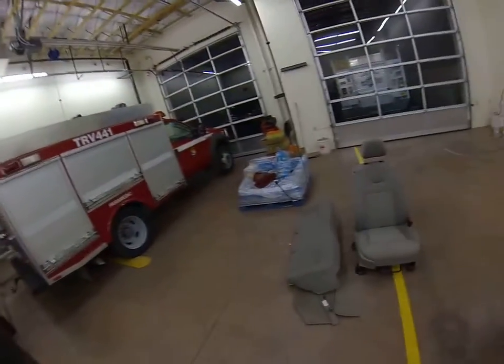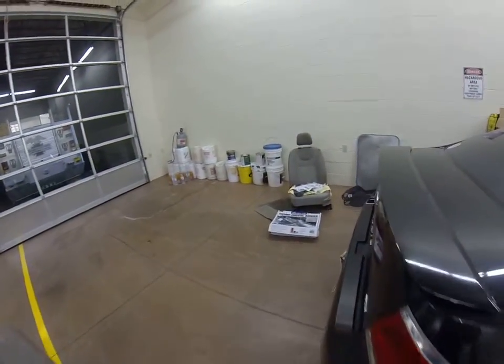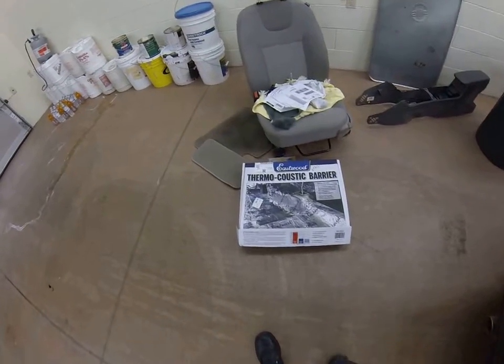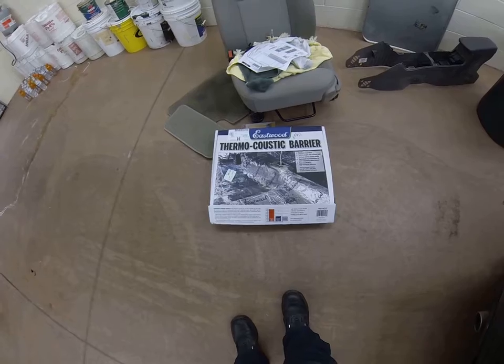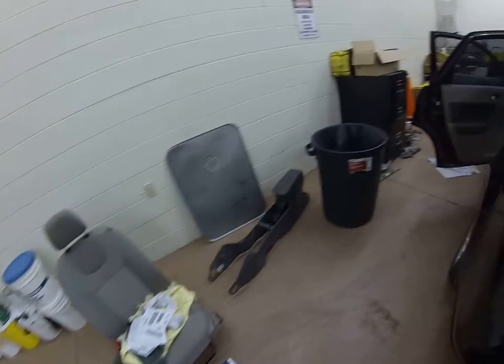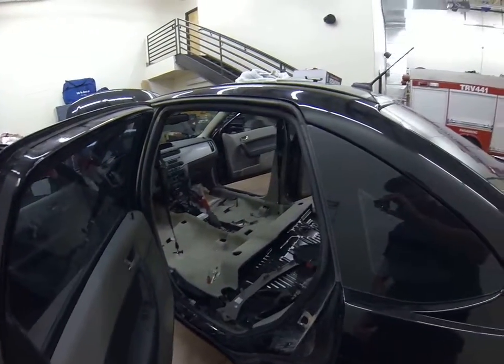Here is what's supposed to be in my car right now — the seats. And this is the thermocoustic barrier that I'm going to put in my car. Hopefully this is going to turn out pretty well. I'll let you know — I'll take some more video as the night goes on here. Thank you.